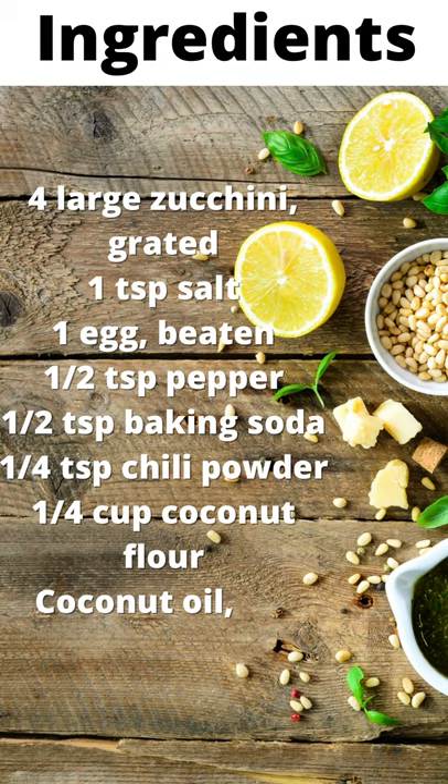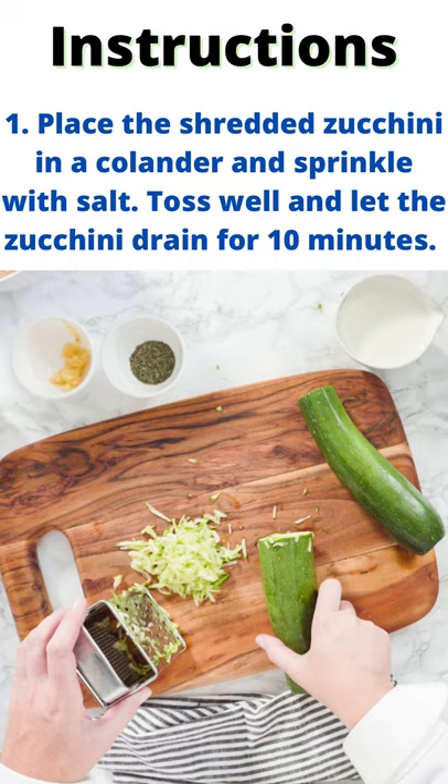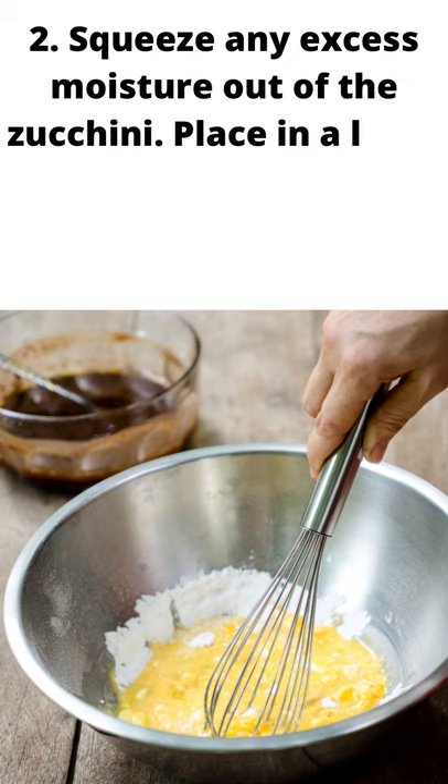Instructions. Step 1: Place the shredded zucchini in a colander and sprinkle with salt. Toss well and let the zucchini drain for 10 minutes. Squeeze any excess moisture out of the zucchini. Place in a large bowl.